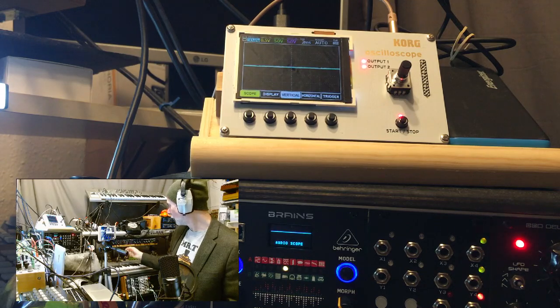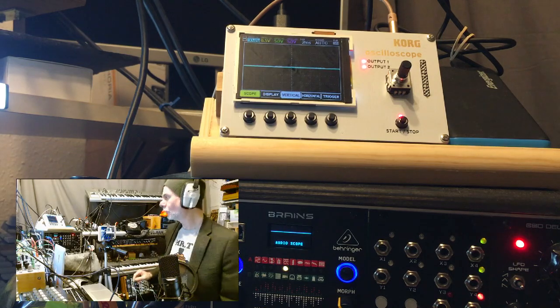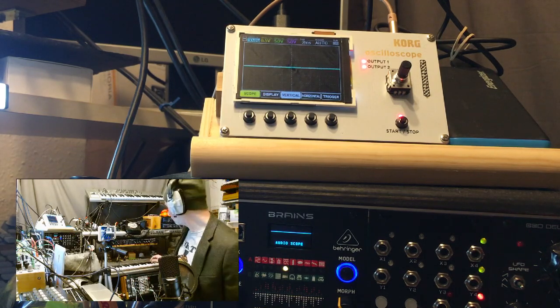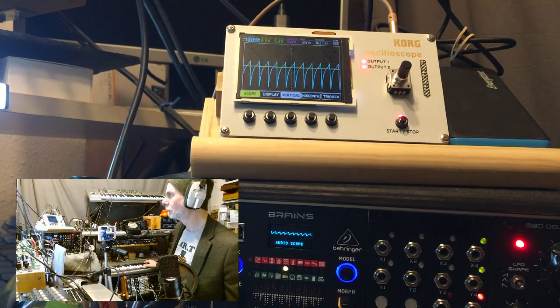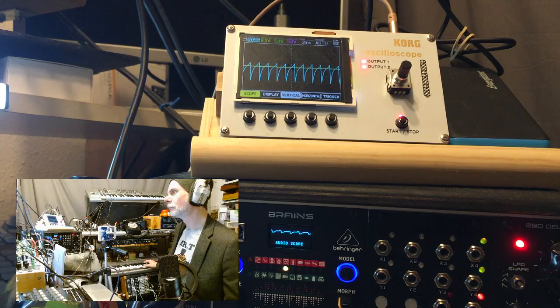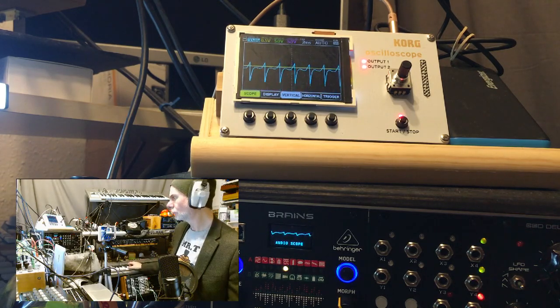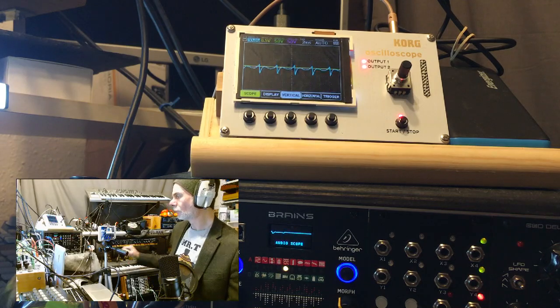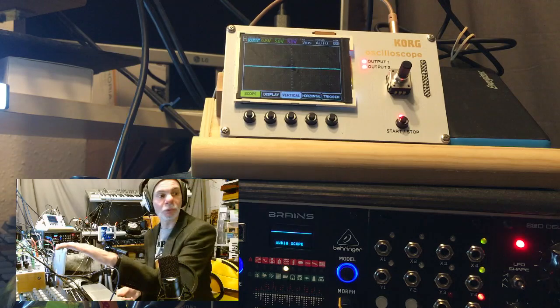Let's have some reverb. Does it work? Yes, it does. We are listening to the sawtooth wave. What I see on the scope versus the NTS2 looks the same, right?